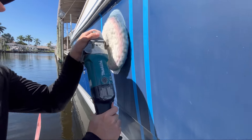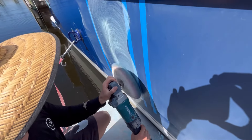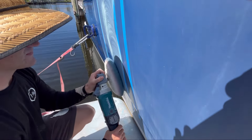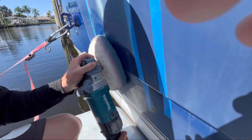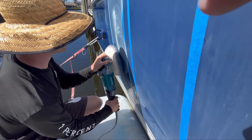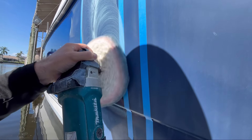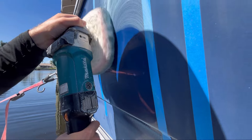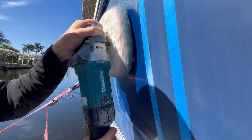As we get started, we've got the Makita Rotary Buffer, which is a classic in the marine industry. To start off here, we are using Stark Level R as our first test. I'm just spreading that compound around and getting it across the entire section, then we're going to start at 600 RPMs — the lowest setting on the buffer — and we're going to work this compound in nice and slowly. It is a diminishing abrasive, as is Meguiar's.